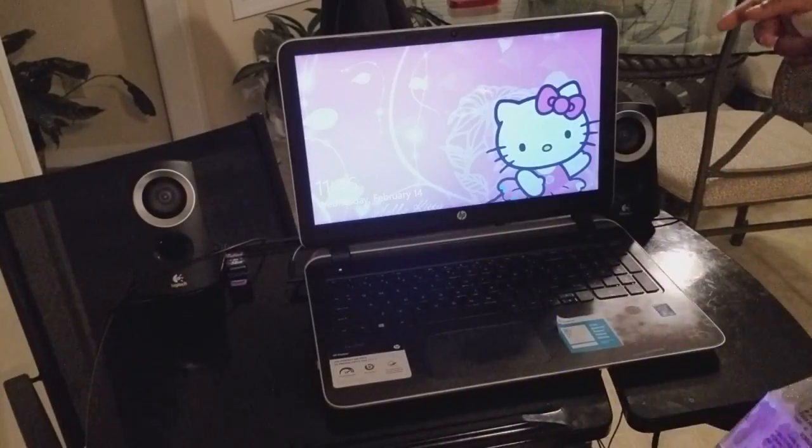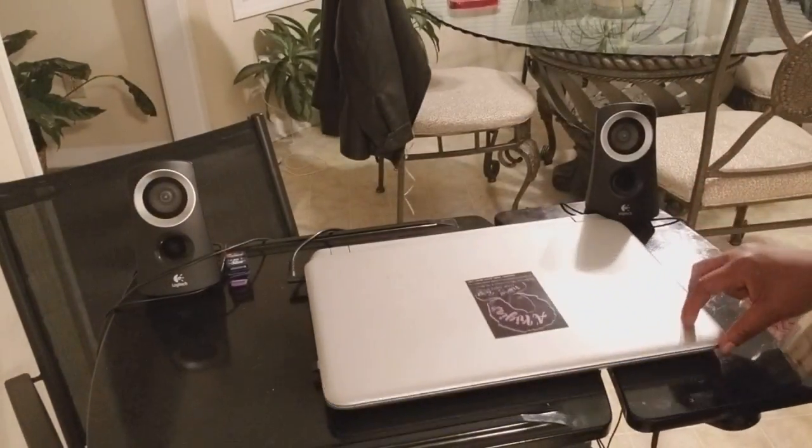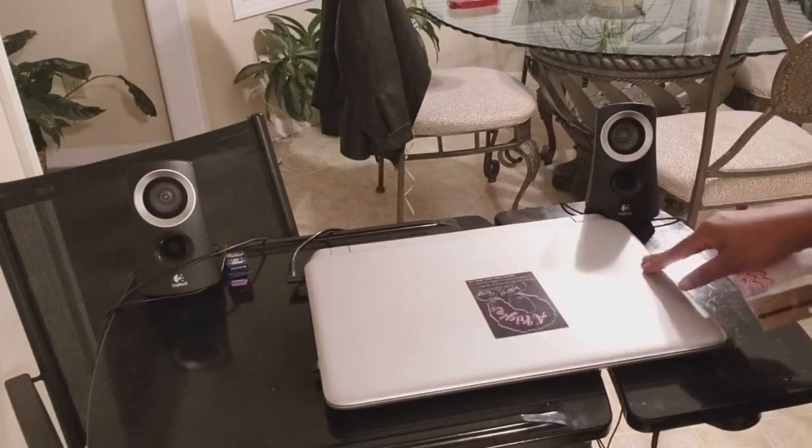But today I am going to be blinging out my laptop. I like to always add my own flair to my laptop. I always do it to the outside of the laptop.